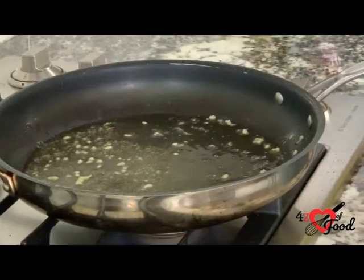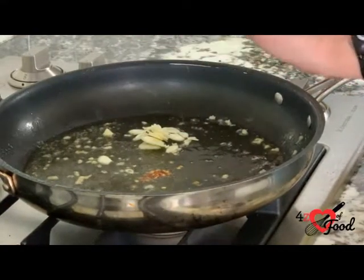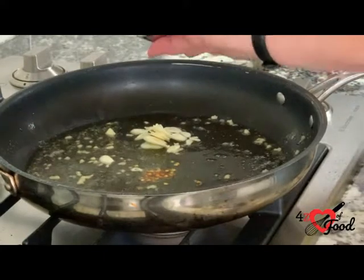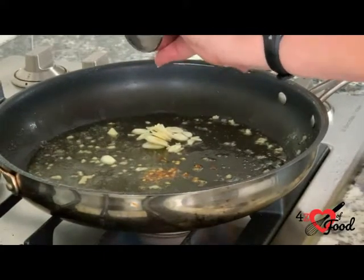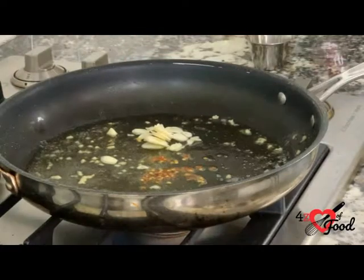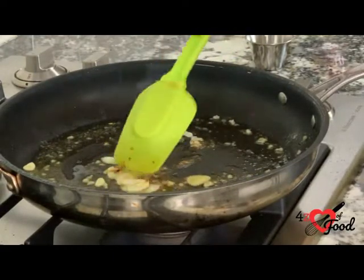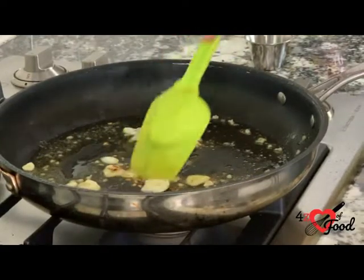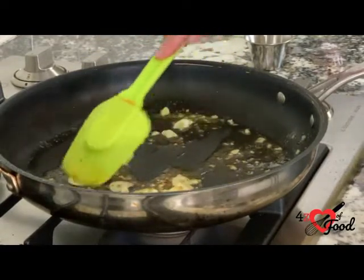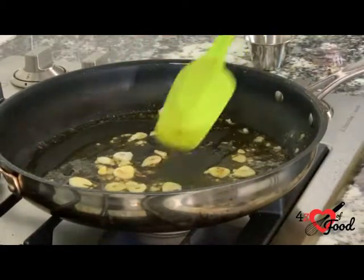Now we're going to add the sliced garlic and the red pepper flakes. We're going to cook this for about a minute. Make sure it does not burn — the sliced garlic will burn very easily if you're not watching it.